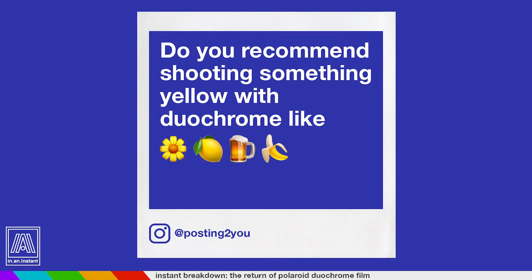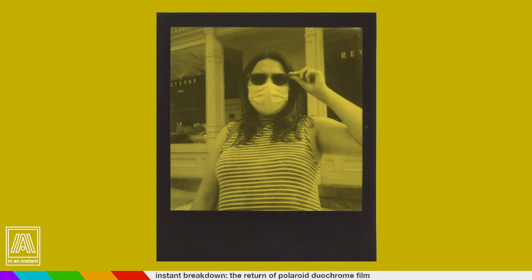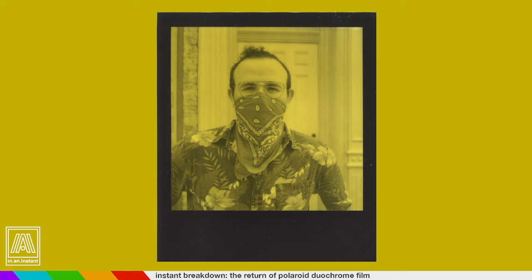Someone asks: do you recommend shooting something yellow with Duochrome — like flowers, lemons, beer, or bananas? This is a really interesting question, and it really comes down to the tones of light more than the colors you're shooting. We did do a couple of tests where we shot things that were yellow, like a yellow building, and as you can see in the results, the fact that it was yellow doesn't have any real influence on what it looks like. It almost washes to a white — or the equivalent of a white with yellow. It's really all based on tones and light and how that light shapes what you're shooting. This film more or less treats every color similarly.